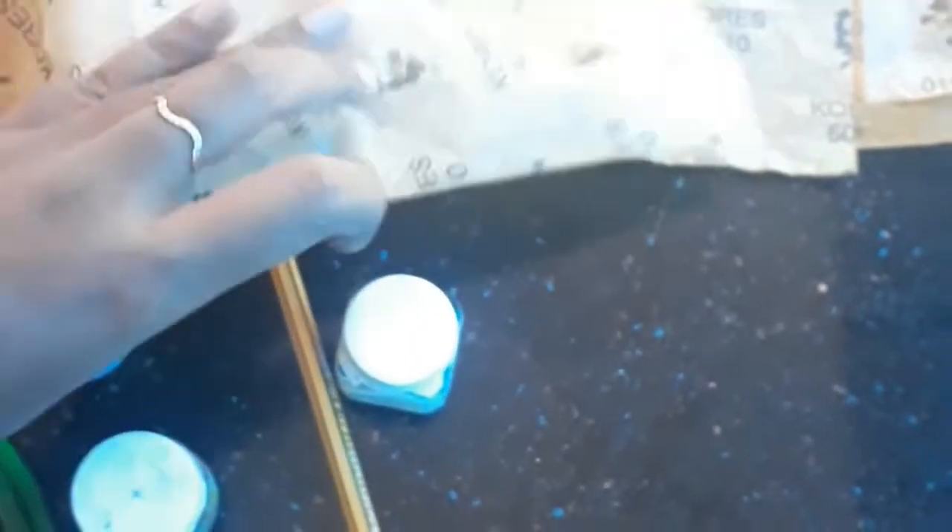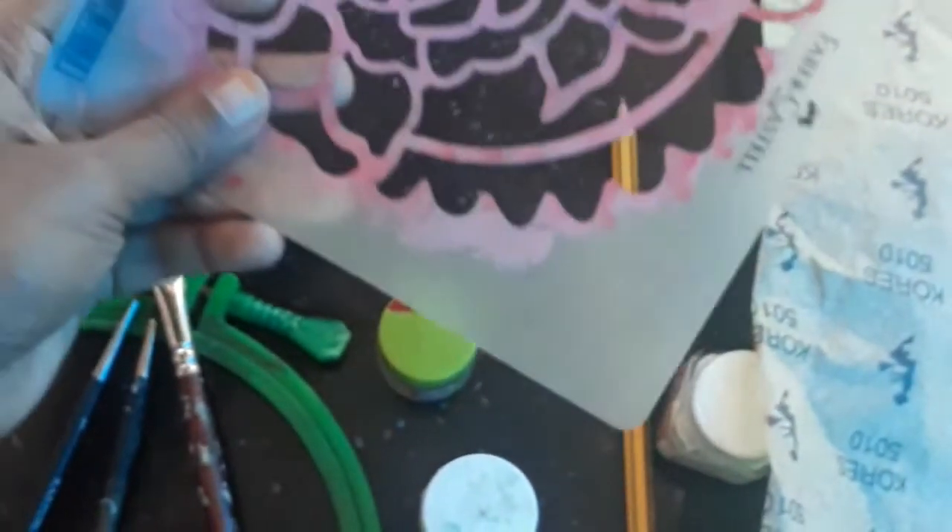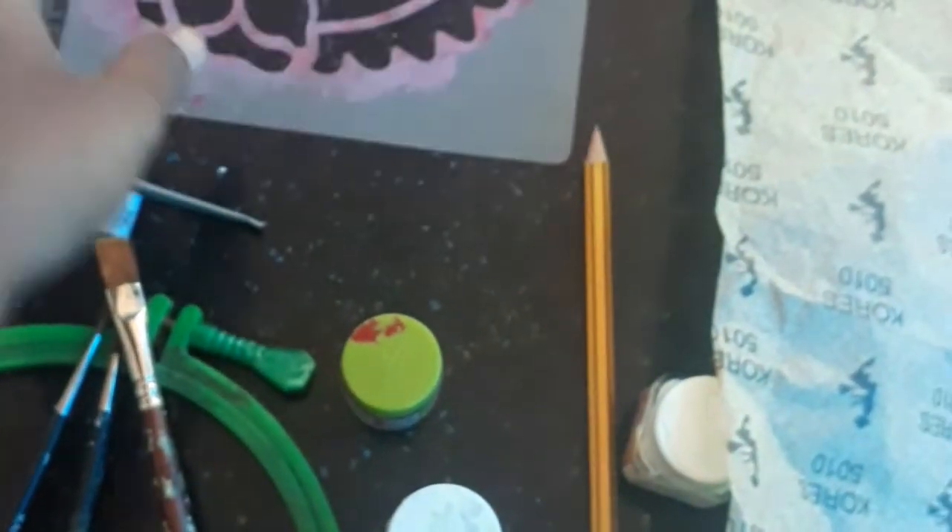This is the tracing paper. We are going to cut the design onto our clothes using carbon paper. This is a stencil. I will use a brush for this stencil to design.